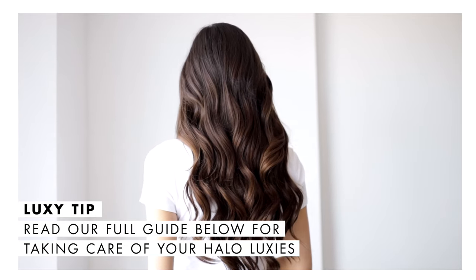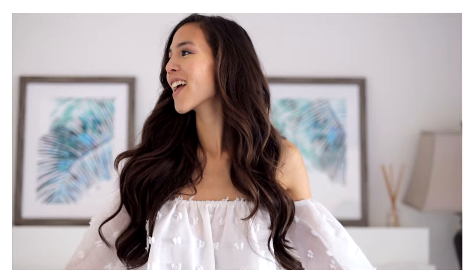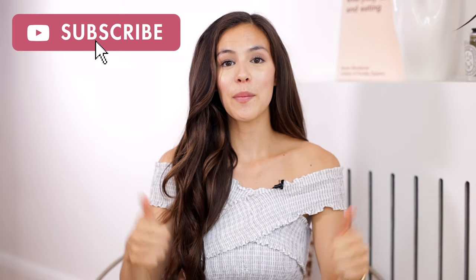In the description box there is a full guide on how to take care of your halo extensions — I definitely recommend reading it because it covers everything and will help lengthen the lifespan of your halo. I've been wearing clip-in hair extensions for a long time, and after trying the halo I'm completely converted — it's my new everyday go-to because it's so quick and easy. Being able to transform my look in under a couple of minutes has been amazing. For more tips, click the link below for the full ultimate guide blog post, leave a comment if you have questions, and subscribe for more!